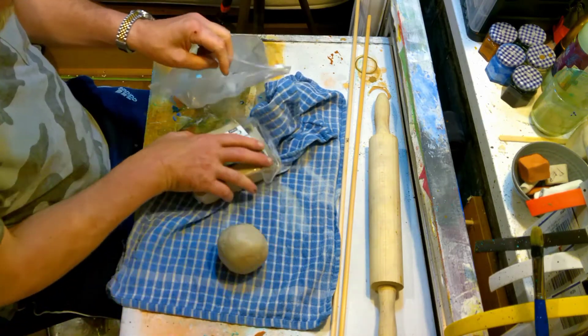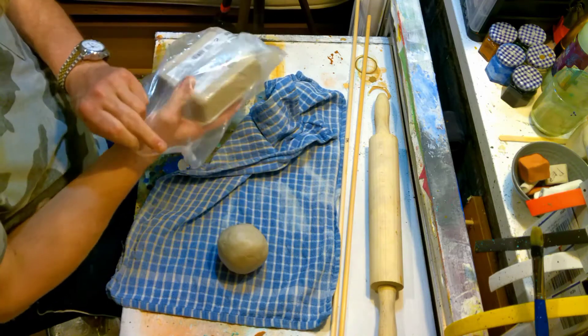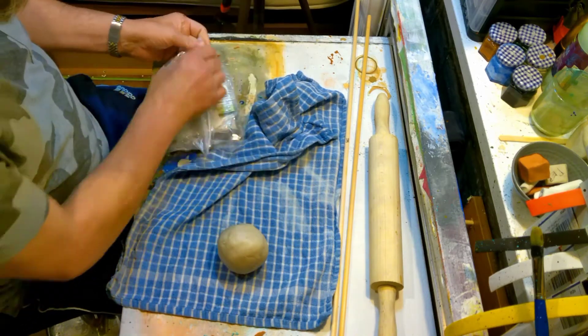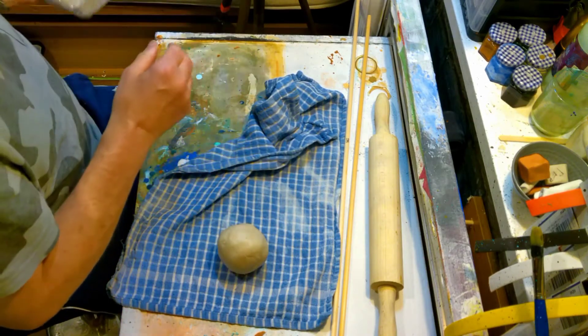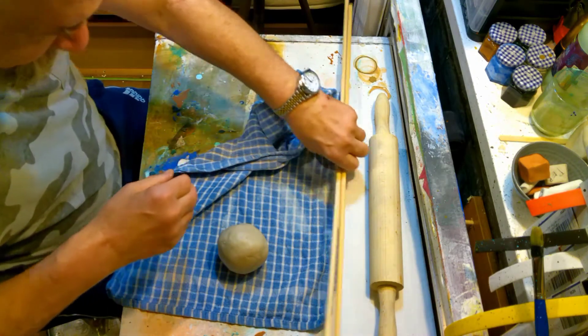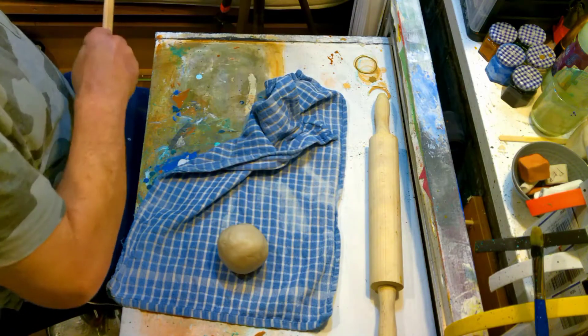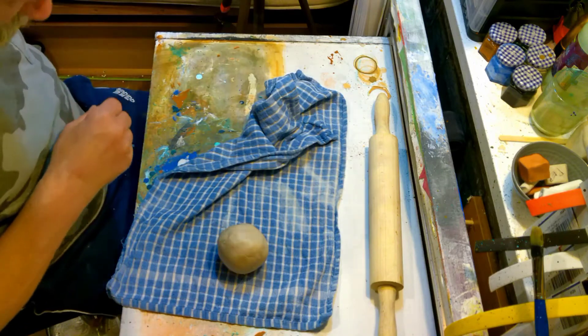I've started using these Ziploc freezer bags to keep the clay conditioned until I actually start using it. I'm trying to get as much of the air out as I can before I zip it up. I'm doing this because I had a block of clay go hard. So putting that off to one side — we don't need these just yet. So now they're ready to get when we need them.